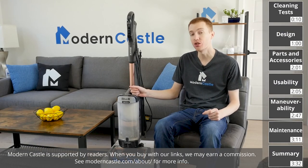Hey guys, Derek here from Modern Castle. Shark's new Vertex Duo Clean Upright is out. How well does it clean? Let's go ahead and find out now.